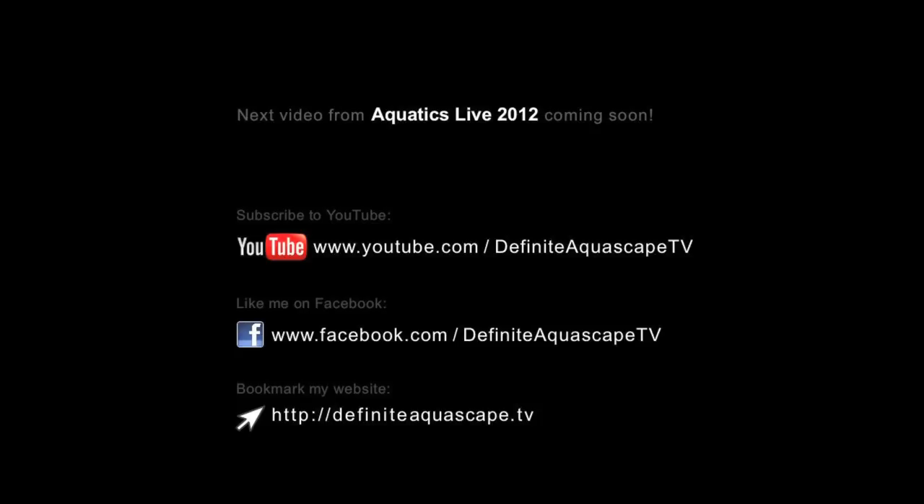And now, thank you for your attention. This was Piotr Kieszkowski from the Aquarium Television, Definitive Aquascape TV.